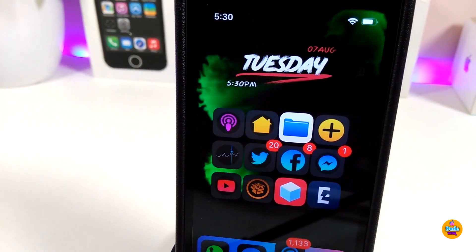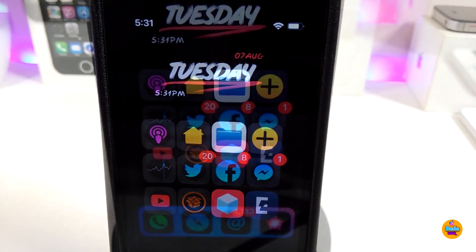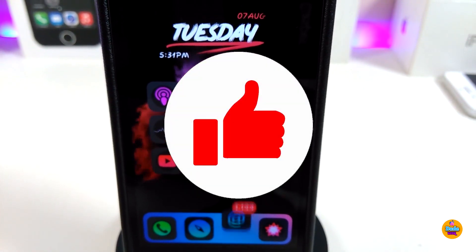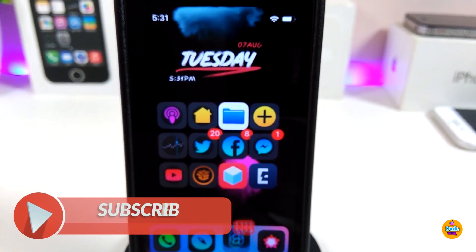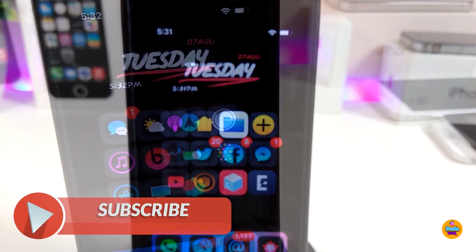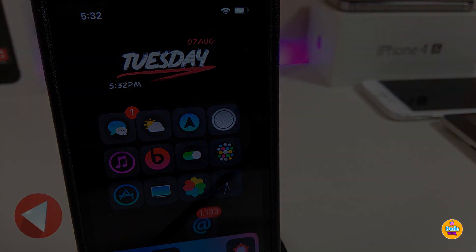That's the most of the tweaks I wanted to share with you guys in today's video. I hope you enjoyed it — don't forget to give the video a huge thumbs up, subscribe, and hit that notification bell so you'll be notified whenever I release a new video. Catch you with the next one, peace.